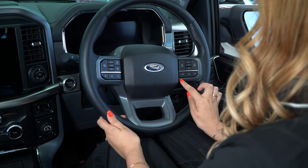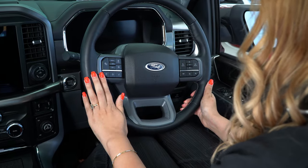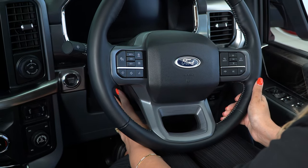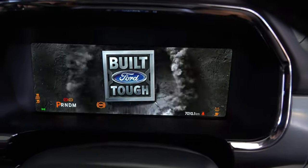On the right we have the buttons for the phone and the 12-inch instrument cluster, and on the left we have the driving aids along with the electric adjustable steering wheel. The Lariat has the 12-inch instrument cluster while the XLT has the 8-inch.